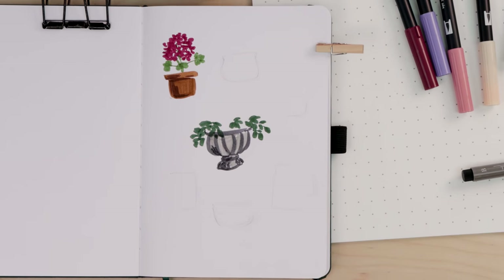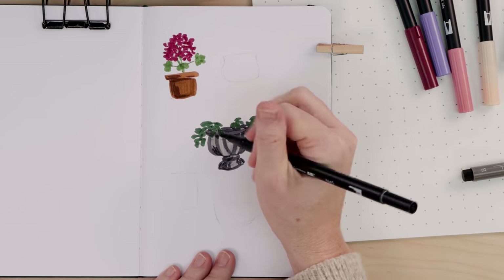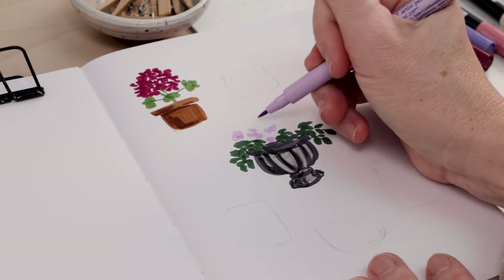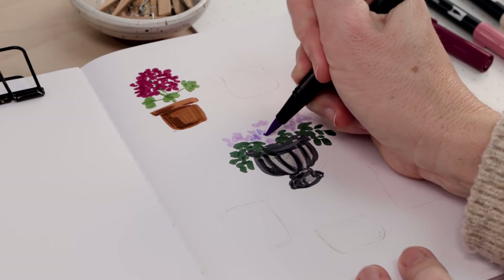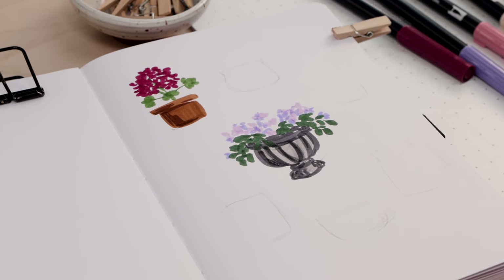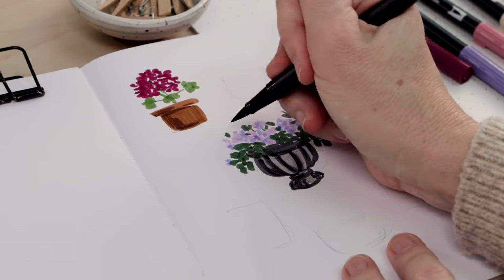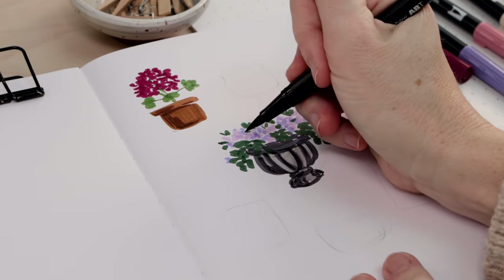Once you've put a few of those leaves in, come back with dark gray and make the top part of the planter a little bit wider — that gives yourself a chance to put the leaves in first. Then pick any color; I'm using purple and just like the geranium we make scribble clusters, so you don't actually have to draw any flowers. Layer a little purple or pink, then come back with green and add a few more leaves, and the whole thing comes together as this overflowing pedestal planter — perfect for spring.